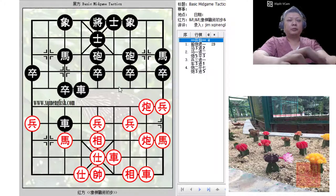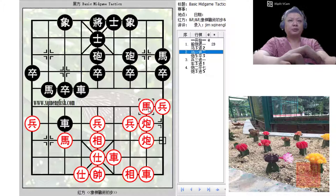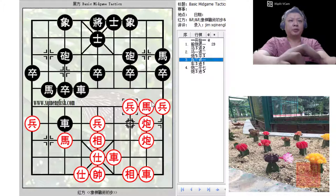Returning to the original position, I ran it through my computer program and it gave a different suggestion. Instead of pushing P3+1, the computer suggested C2-1, which would also be a threat to capture the black chariot after pushing P3+1. The recommended move by black could be C3+2 as noted in the original version. Instead of pushing the pawn, red would try to develop his left horse, which would also spoil any possibility of a cannon pin. Black would be prepared to trade his chariot for red's two pieces.